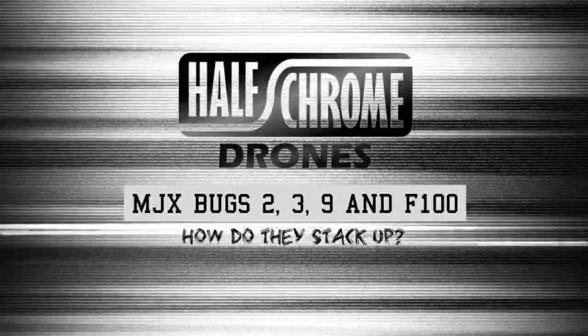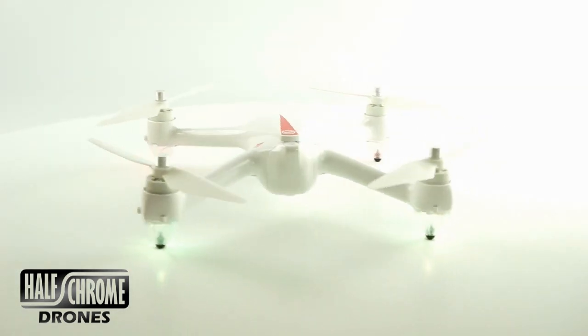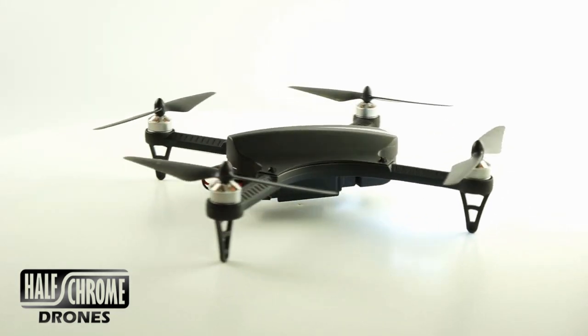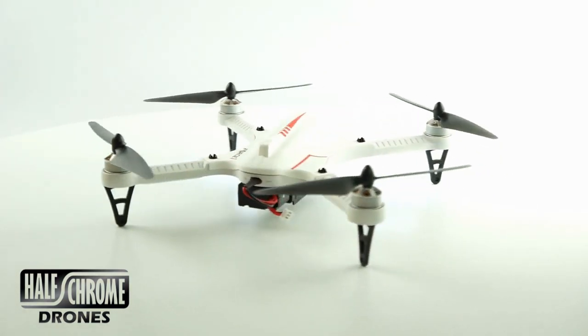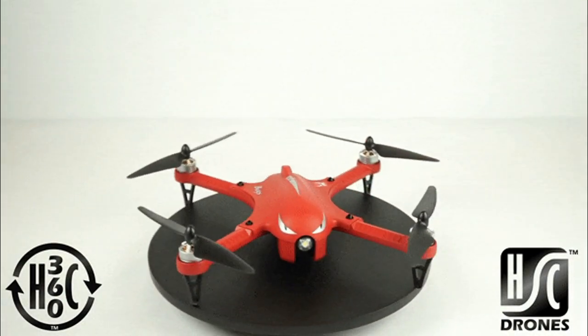We're going to talk about some of the new MJX Bugs models today. First, we've got the new Bugs 9 — it is an entry-level FPV racer. The Bugs 2 is a GPS drone with HD video. We've got the Force 1 F100, which is a very similar drone to the Bugs 3, and we've got the F100 Ghost, just another different-looking model. We're going to compare them all to the original MJX Bugs 3.